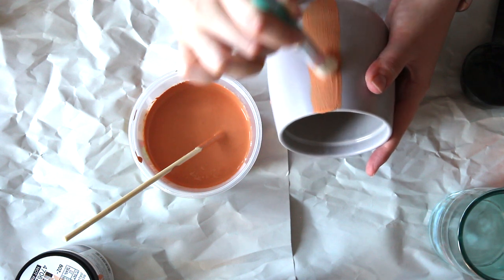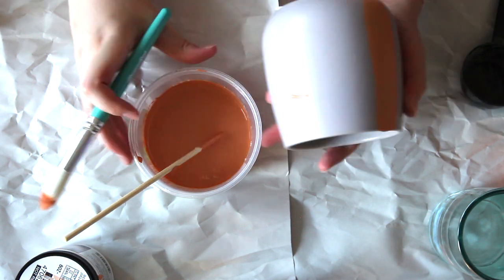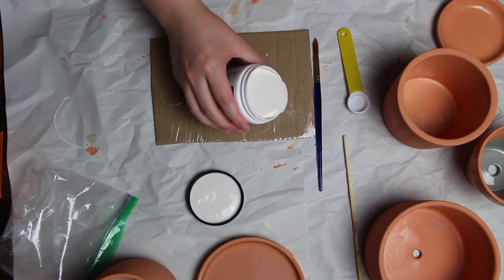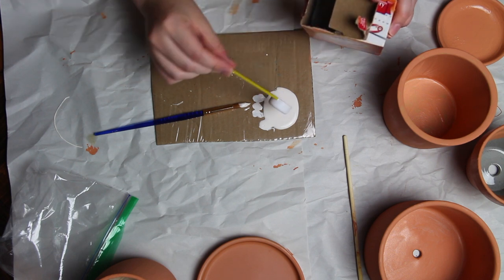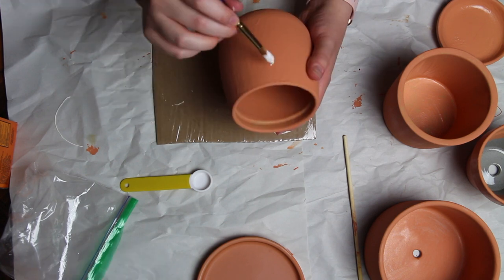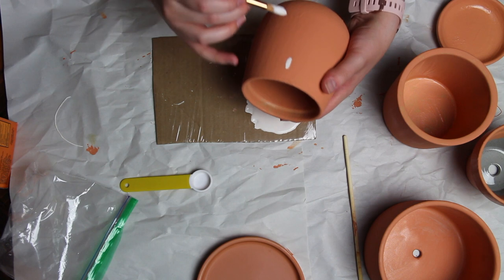I went ahead and did two layers on each planter for the base layer. The first layer was pretty opaque, but just to make sure it was completely orange I did two base layers. Here you can see I'm doing the smaller batches — I just put down some paint and then roughly half a teaspoon of baking soda and mixed until it felt thick enough, the same consistency as the base layer.